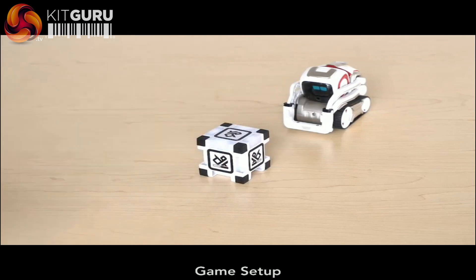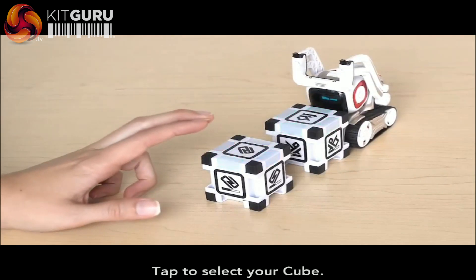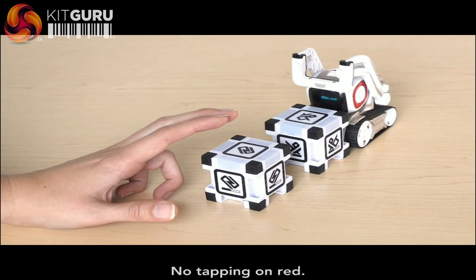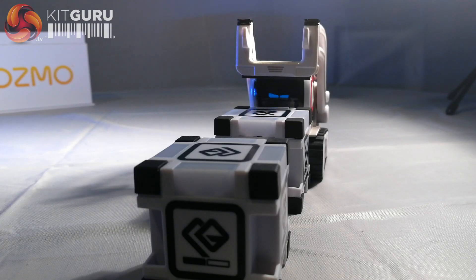Each game is simple to set up, with helpful video tutorials built into the app for each. Now imagine you were playing a new game for the very first time. You've been given the instructions and the tools to use to play along, but no matter what, you just can't seem to win. How do you react?